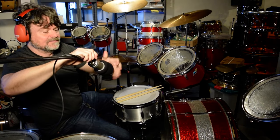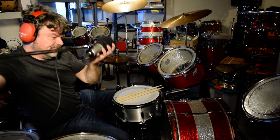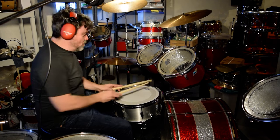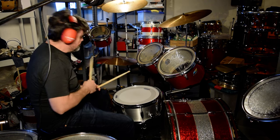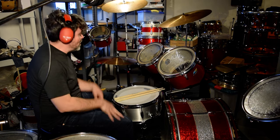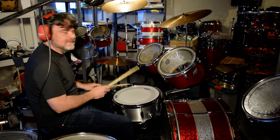Is this loud? Hi there. What I have here is 15-inch Paiste 505 medium hi-hats. I think the closest you can get — well, they don't make them anymore — to a Giant Beat sounding. Original Giant Beat, that is.